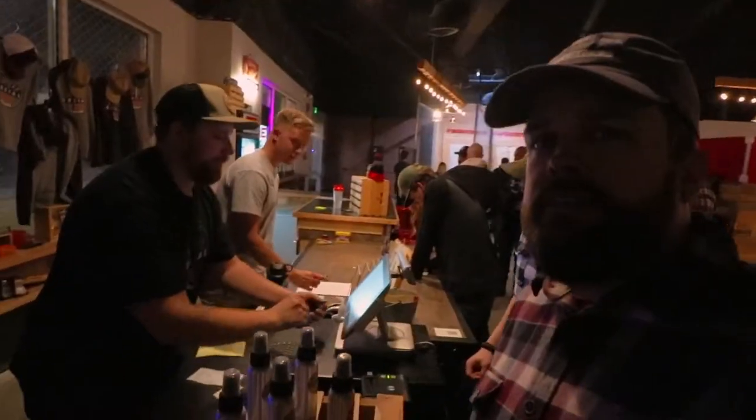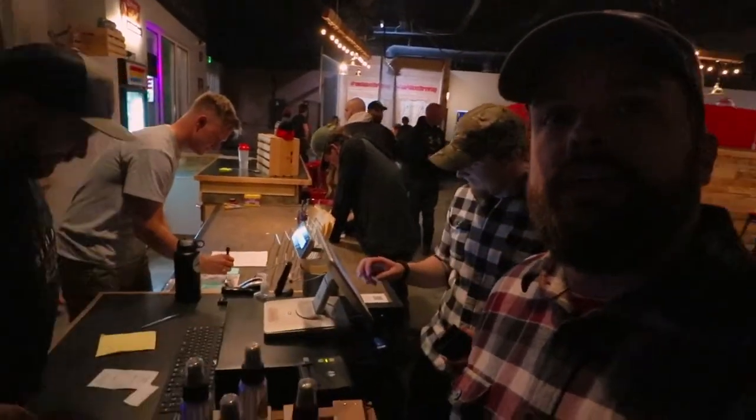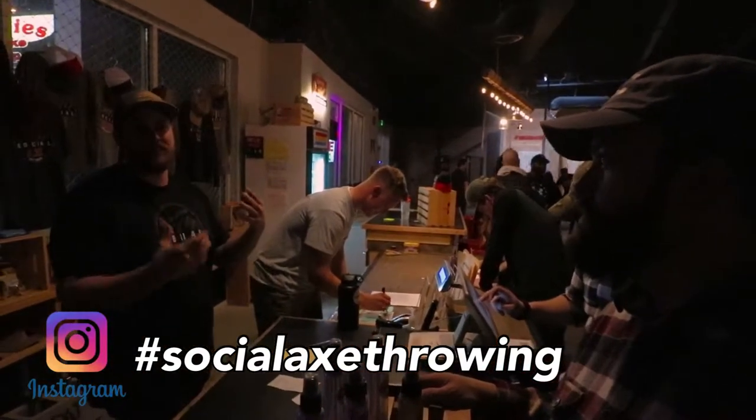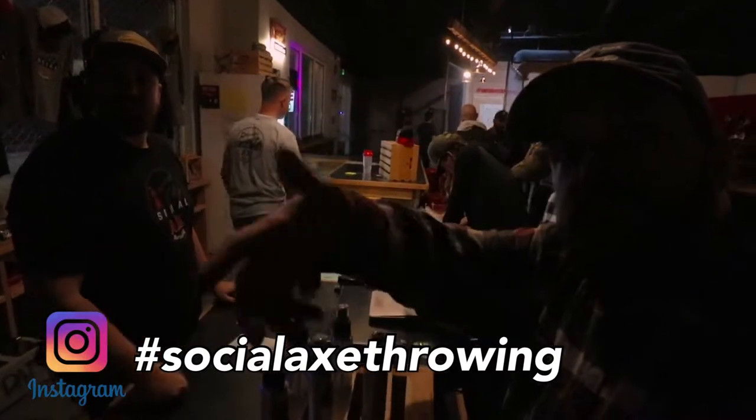Come check out Social Axe Throwing, guys. Thanks to these guys for making it extra cool. Go to our Instagram — we're always running different things in here, doing events, leagues, and everything else. That was fun, Mike. Thanks for the idea. Let's do it again sometime. Be excellent to each other. Ta-ta for now, bye!